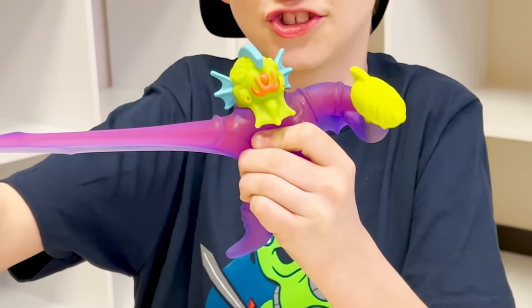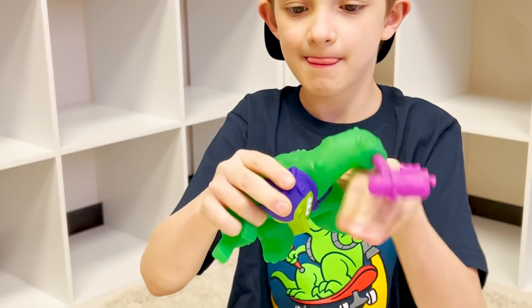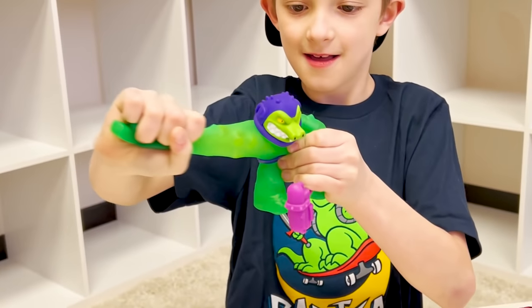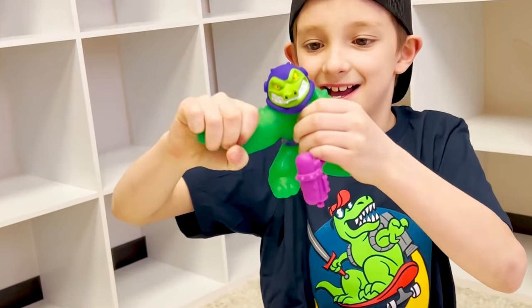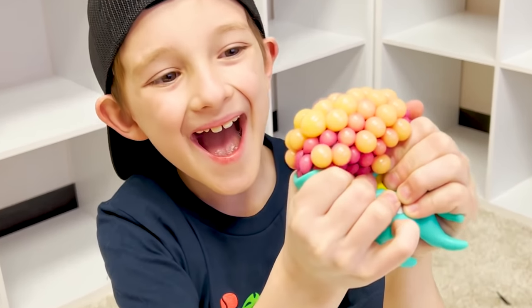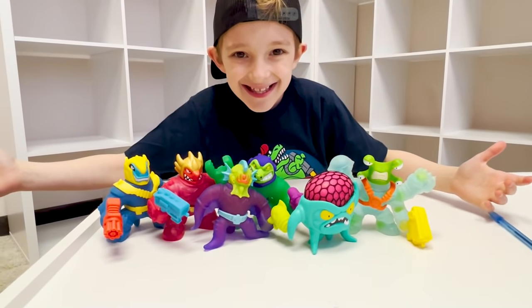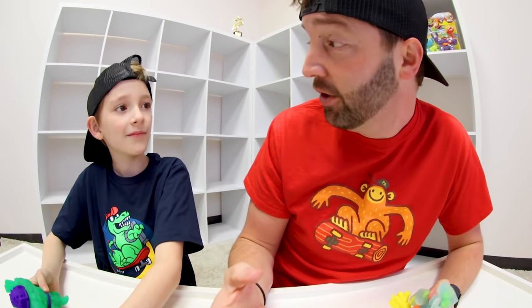So here is the lowdown. You can collect all six Goo Jitsu Galaxy Blast Heroes — they come in single packs. Every character has a unique goo filling with a different texture, feel, and goo power. From squishy water beads to scrunchy alien creature-filled goo, there's a whole new universe of goo fillings to discover. These six are too much fun, but we forgot to say who's the heroes and who's the villains.